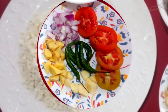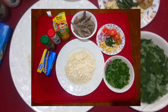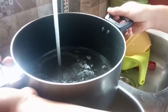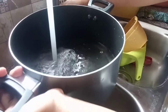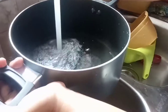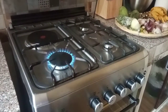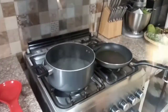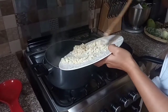There you go — finally prepared and ready to cook. Put a small amount of water in our pot. It's already boiled; we put our natural corn in like that.